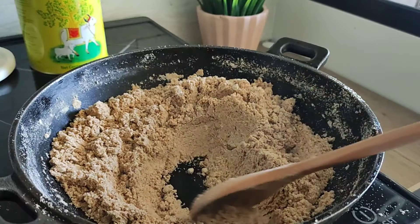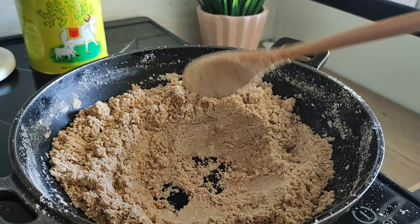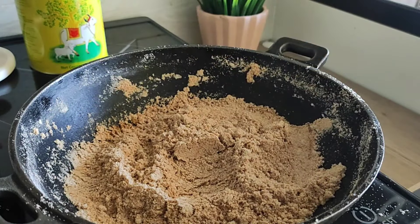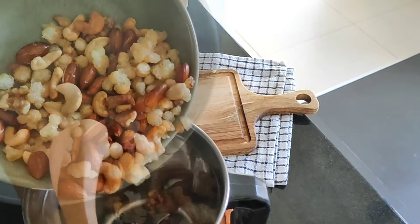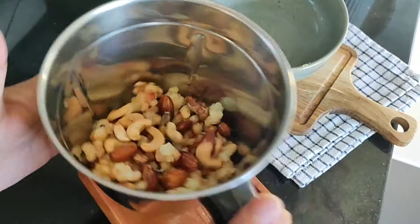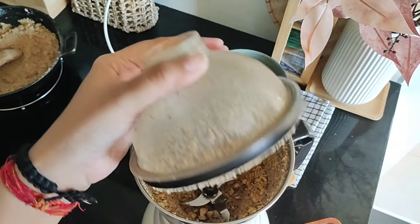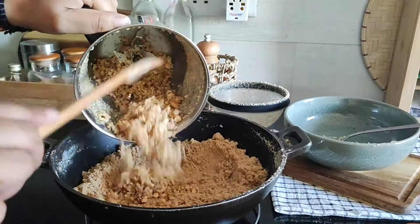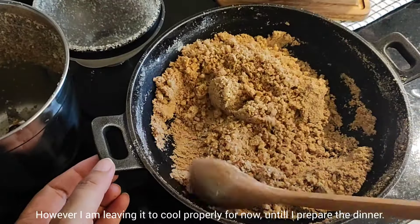Now it has got a perfect brown color — I like this level of brownish color, but if you want you can turn off the flame before this also. It's time to grind the dry fruits and gond. You can adjust how coarse or fine you want the mixture. I want it to be a little coarse, as this will give the ladoos a crunchy and nutty flavor. I'm adding this mixture to the well-roasted atta and letting it rest a bit to cool down slightly.